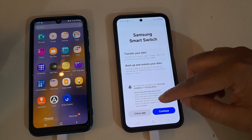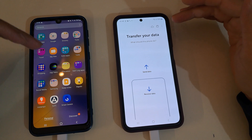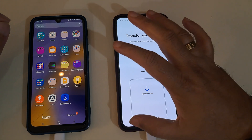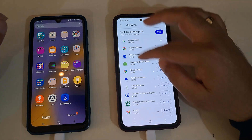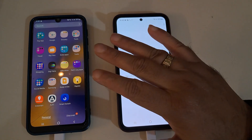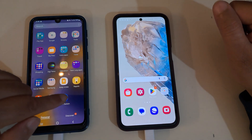Now we have Samsung Switch installed. So if you have a problem transferring data from old phone to new phone using Samsung Switch, the fix is: first install the Android software update, then update Samsung Switch from the Samsung app store — not Google Play Store. That's how to troubleshoot the Samsung Switch application problem. Now let's go back to the old phone, select send data, and click cable.